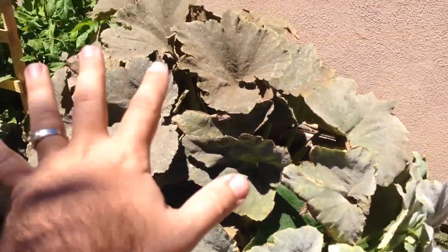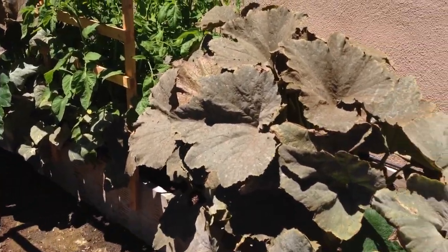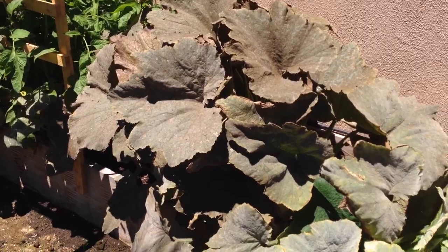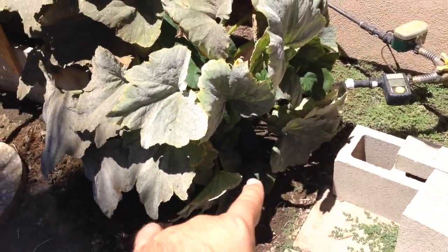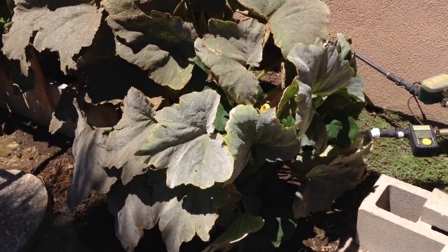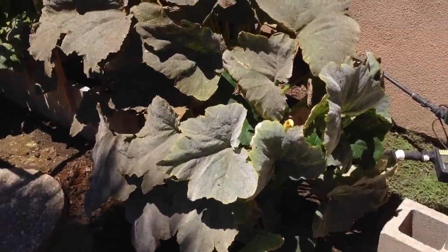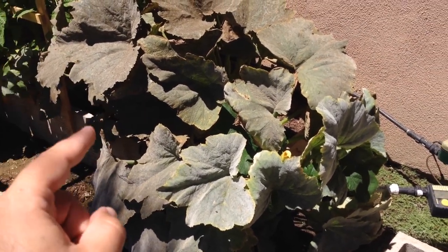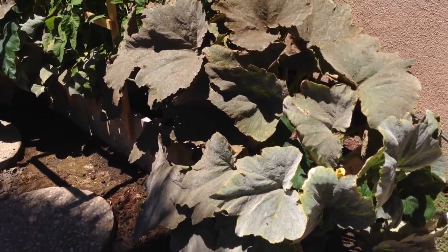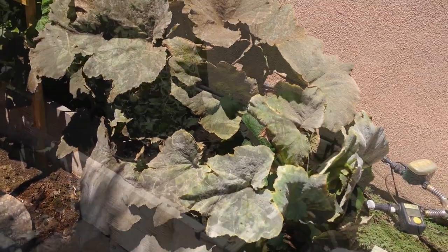So I'm going to prune all these, and then get back to you and show you what it looks like without them. It looks horrible, but as long as you have little leaves, they'll soak up the sun and they'll grow back — they usually grow on the new shoots. Let's see if we can get a second harvest out of this. I'll prune them, come back to show you what it looks like, and then show you what it looks like within a week.